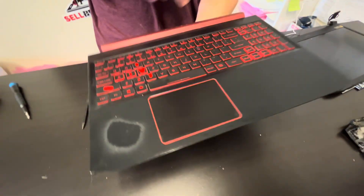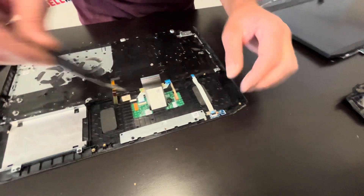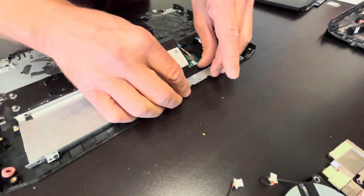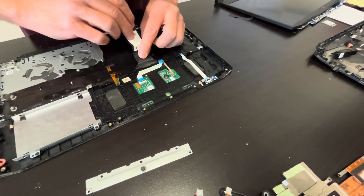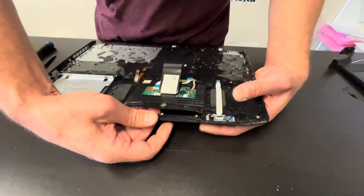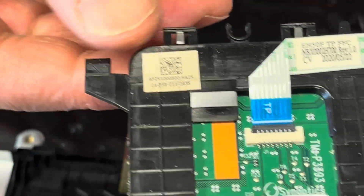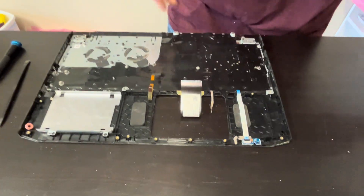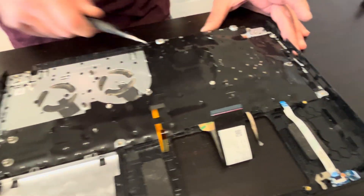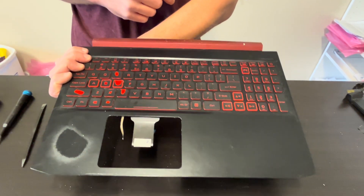That's our palm rest, keyboard, and touchpad assembly. To take out the touchpad, remove this bracket and then slide it down — that's how you take it out, here we have the part number. The keyboard is riveted to the palm rest, so if you need to replace it you have to buy the whole palm rest and keyboard assembly. If you need parts, check gotlaptopparts.com.